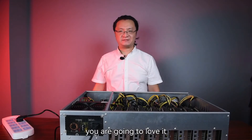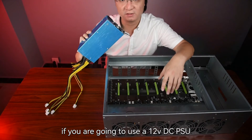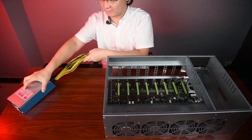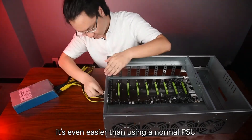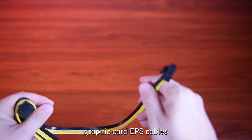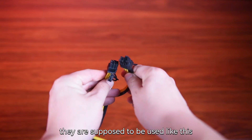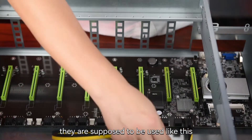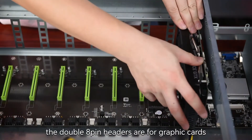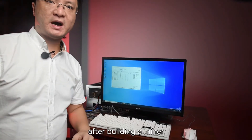Another situation: if you are going to use a 12-volt DC PSU, you can use it like this — it's even easier than using a normal PSU. However, you have to buy these graphic card EPS cables. How many cards, how many cables. They are supposed to be used like this: the 6-pin header is for the motherboard, and the double 8-pin headers are for the graphic cards.